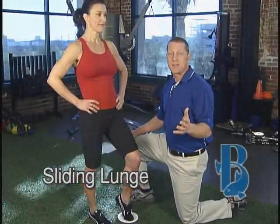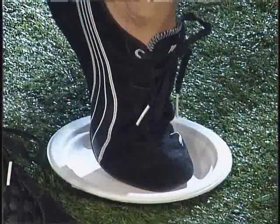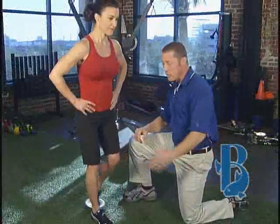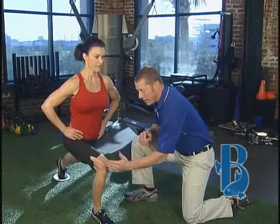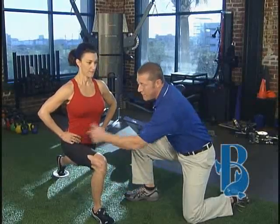Now this is a great lower body exercise called a sliding lunge. For carpet, we're going to use a paper plate and Tracy's going to slide back into a lunge position, keeping her knee above her ankle and most of the weight in her heel so we can really focus on the glutes.